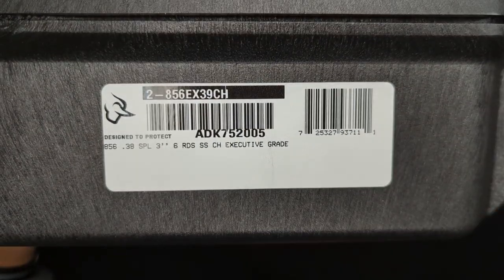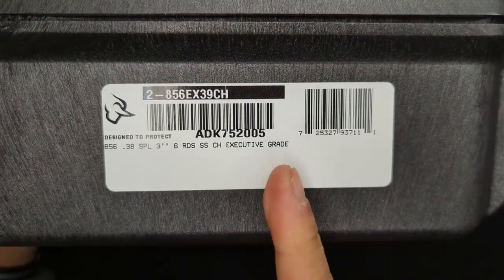Welcome back to the channel everybody. Today's video is going to be a little bit different from what we normally do, because today we are unboxing the Taurus 856 Executive Grade.